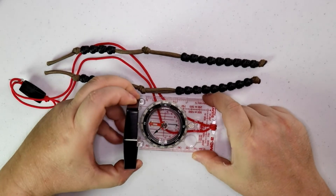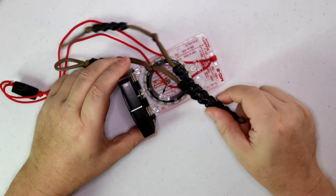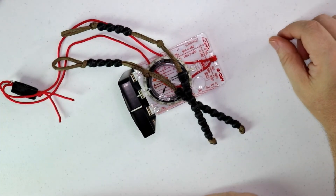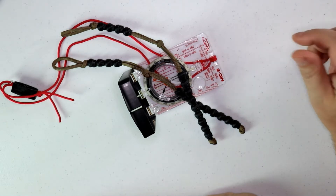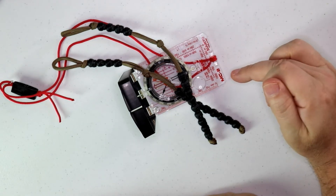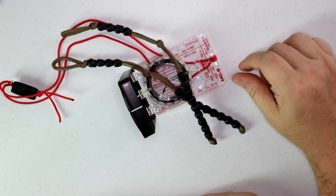Ranger Pace Beads! Do you guys even know what these are? Do you even know how to use them? Ranger Pace Beads are the companion of a compass. If you have a compass and you don't have Ranger Pace Beads, then you have no idea what you're missing out on and you're gonna get lost.